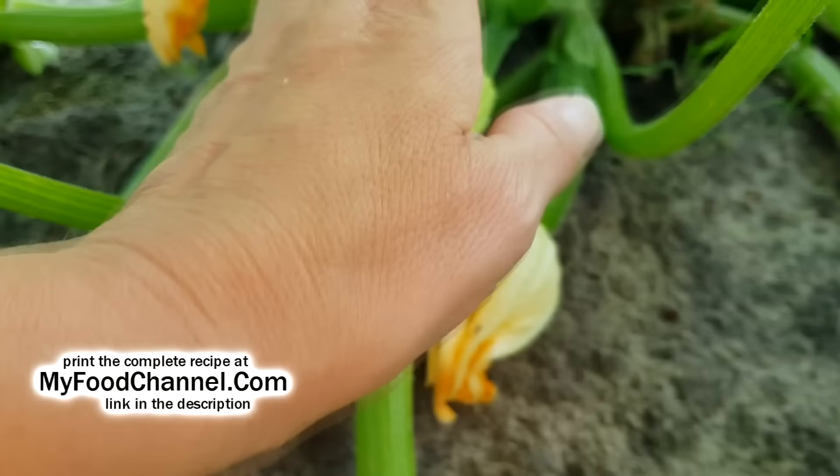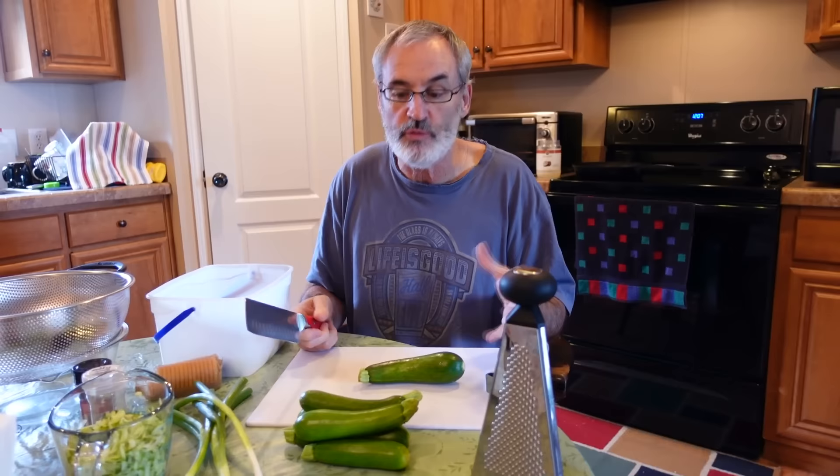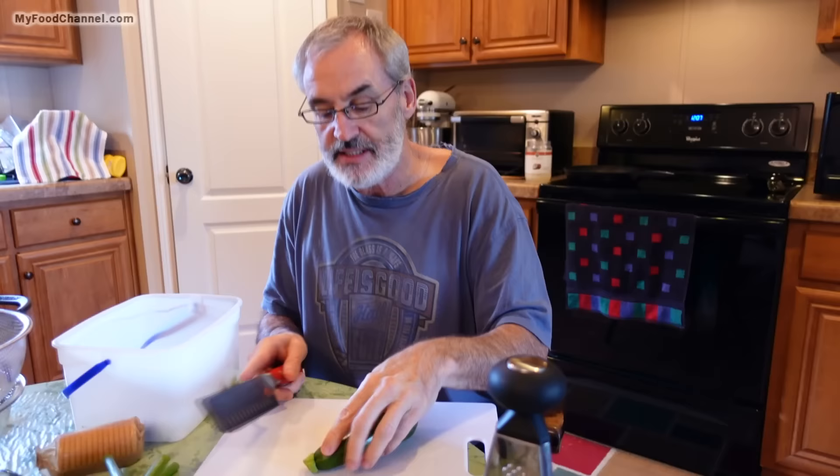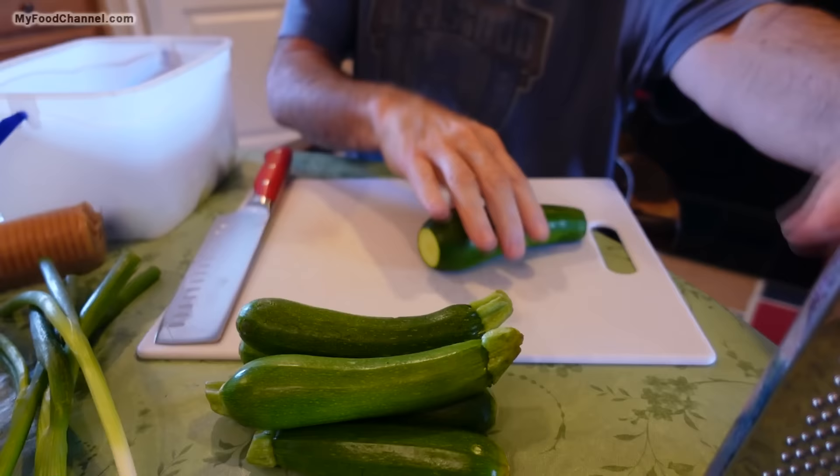The first thing we got to do is shred our zucchini and then put a little salt on it to draw out the water, so that our fritters won't be as wet when we put them in the skillet. The great thing about zucchini — it's super healthy, very easy to use, and you don't have to peel it. The skin is delicious. So we're just going to lop off the ends and give them a shred with a grater.